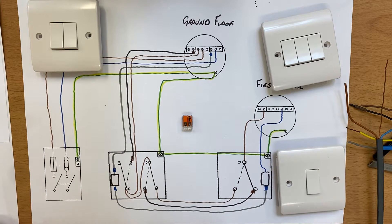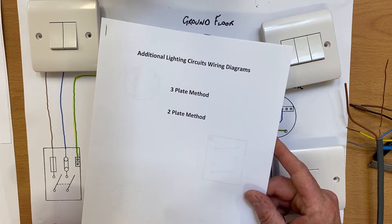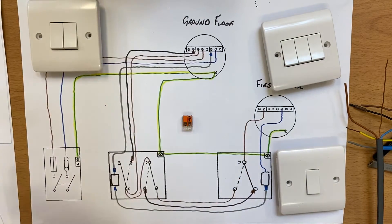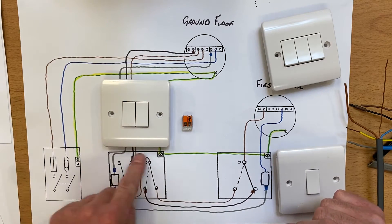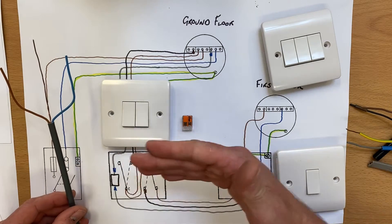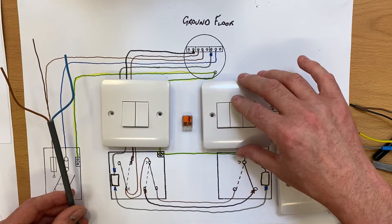This series of videos has a booklet that's downloadable from the link in the description, and at the end of the last video you can see the drawings we've been using. At the end of the last video I said you could change your two-gang switch with this method really easily — just adding one more cable and wiring an outside light, replacing your two-gang switch for a three-gang switch.